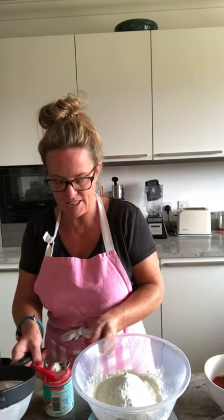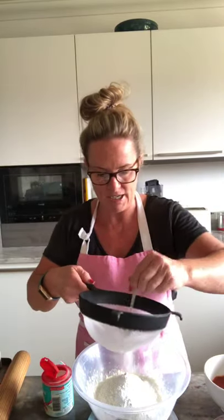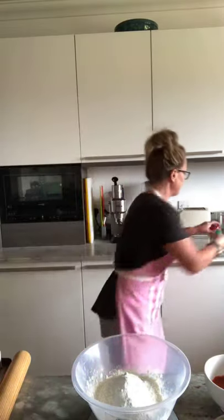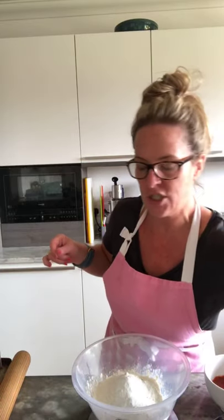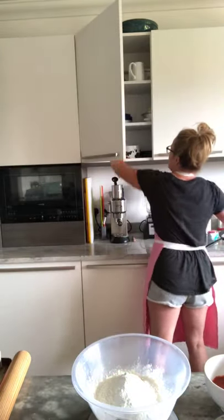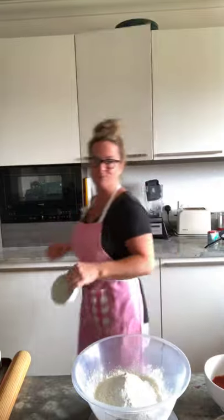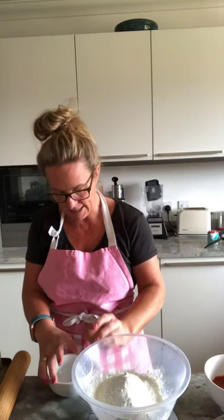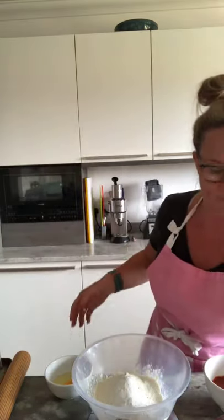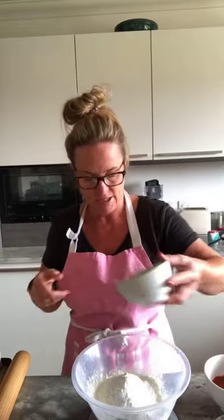If you haven't got a sieve, just squeeze it through your fingers to get the lumps out. That's two small teaspoons of baking powder. Then we have one egg. Remember — we don't put eggs directly in; we crack it into a little dish first to make sure the egg's not bad. Crack it with a gentle tap into the bowl. It doesn't matter if the yolk breaks because we're going to stir it up anyway.